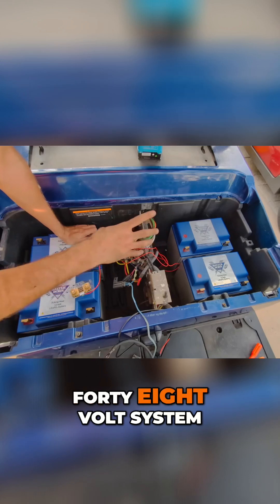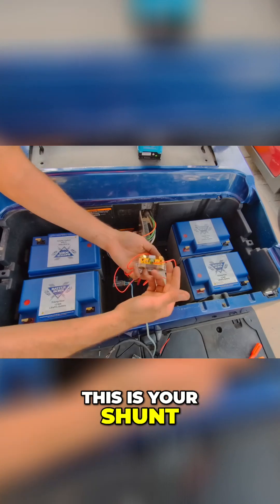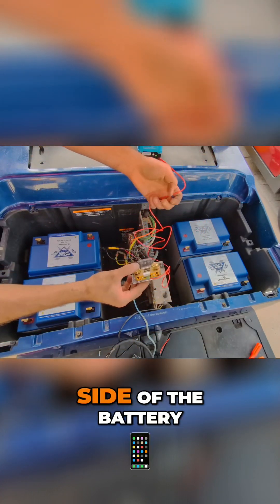Probably should flip this one too — positive to negative — so we're creating a 48 volt system. That's kind of what we're doing here. Now we just got to figure out where everything's going to go. This is your shunt, so all the power flows through these little bars here, and then it takes a battery reading from the other side of the battery.